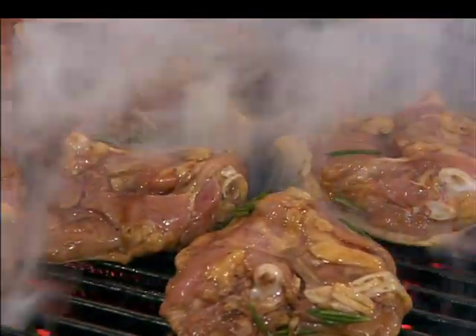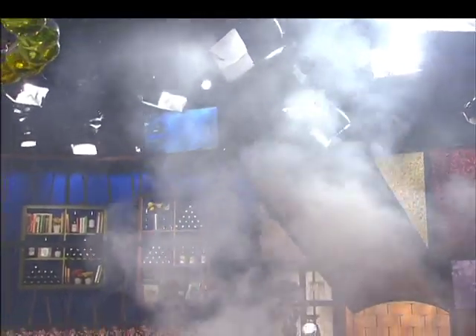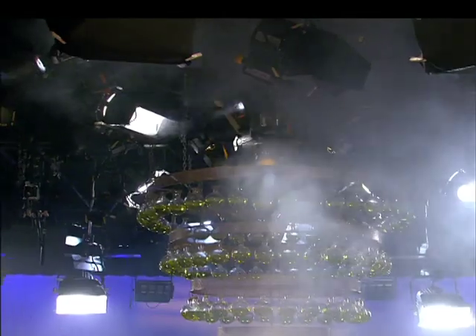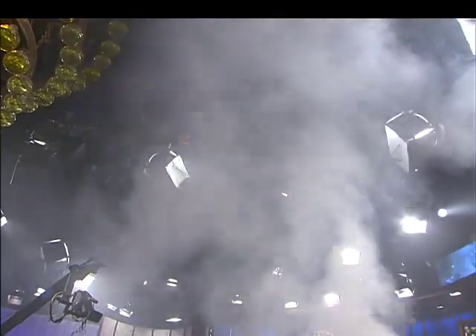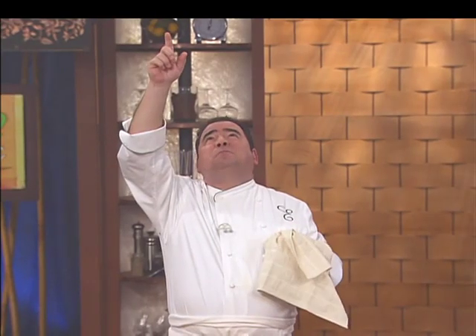Don't worry about the smoke either. See, when you're outside, that stuff's over in New Jersey by now. Here in the studio for our 10-year anniversary, they bought me those things up there in the sky — you see those white things with the red light? There goes the smoke, over the Hudson. Poor guy on the GW Bridge is thinking his boat's on fire.